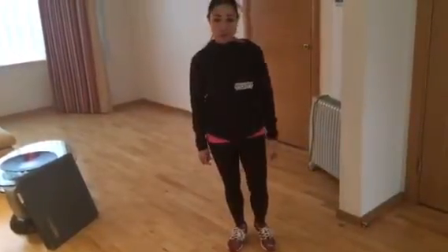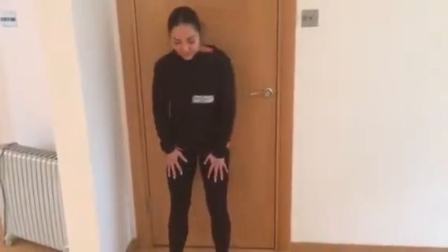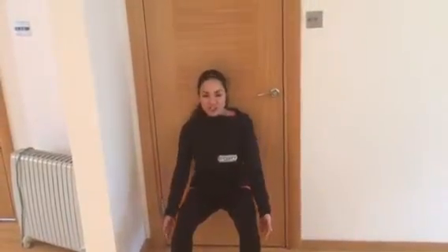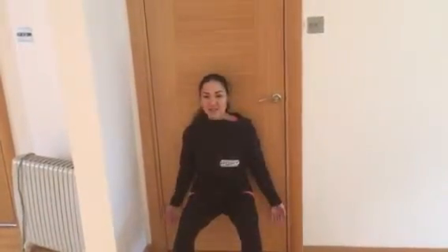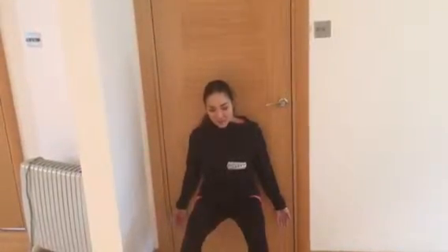Once you've done your three sets and taken your minute rest, the next exercise is a wall seat or a wall squat. Bring yourself to a wall, take your feet shoulder width apart and just come down so that your legs are at a nice 90-degree angle. Hands open and breathe. For this exercise, we'd like you to perform 30 seconds with a 30-second break.